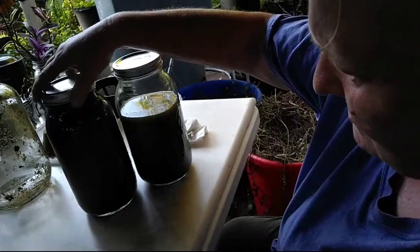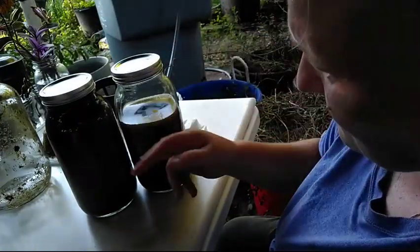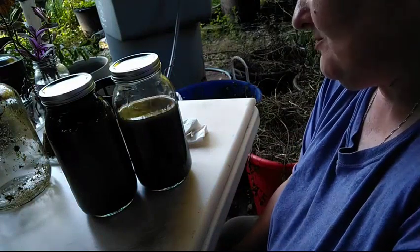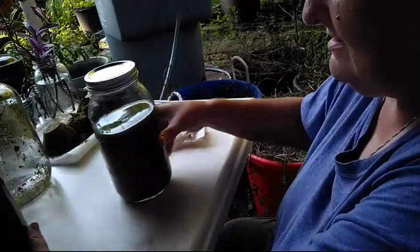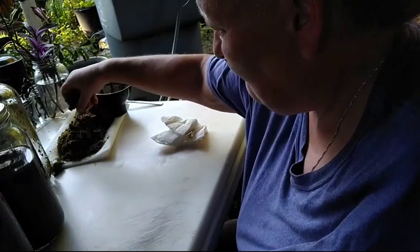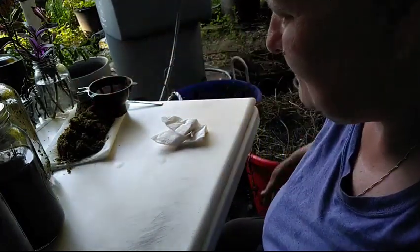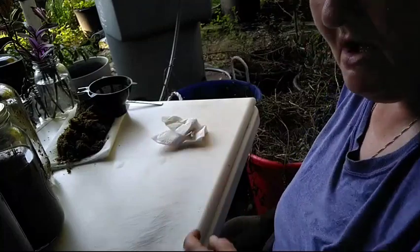I have got it all strained. Out of a gallon jar, I got a half a gallon and almost three quarters. Of course, the plant material that was in there took a lot of room. As you can see, there is no moisture in that spent material because I squeezed it all out. It looks like alfalfa — I will put that in my compost pile.